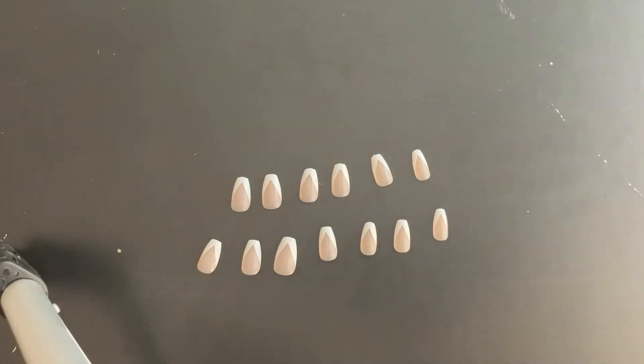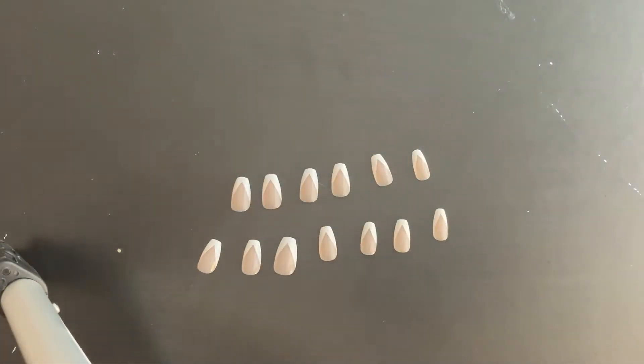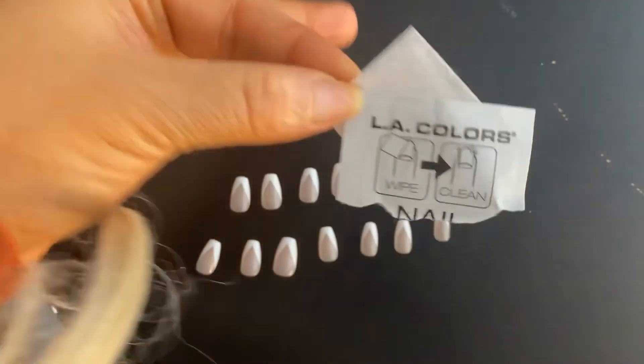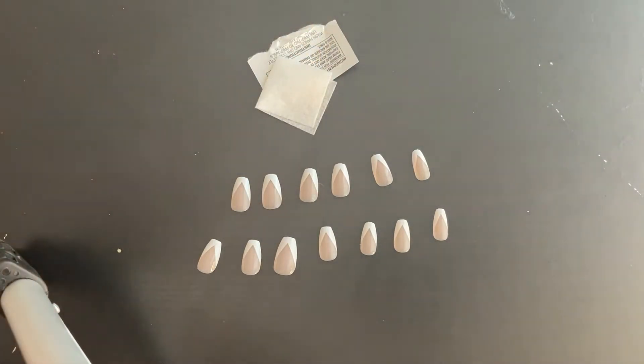So I lined a few of them up that I thought would match up with my nails. I couldn't really find a lot of ones that perfectly fit my nails because I do have petite fingernails, but I think we're going to make it work. One thing that Kiss Nails doesn't really offer is a prep wipe — like LA Colors offers a prep wipe. So I'm going to use a prep wipe from LA Colors to just get some of the oils off my nails. Hopefully that will make the nails last the full seven days.